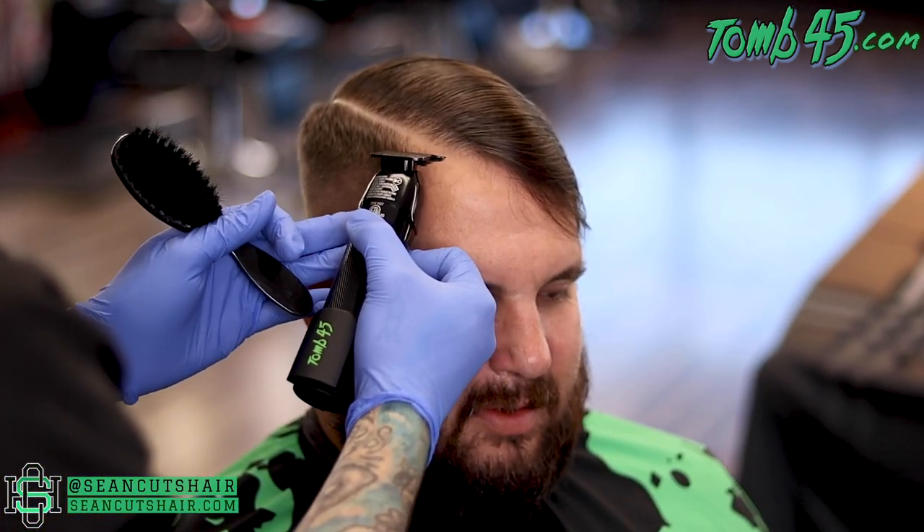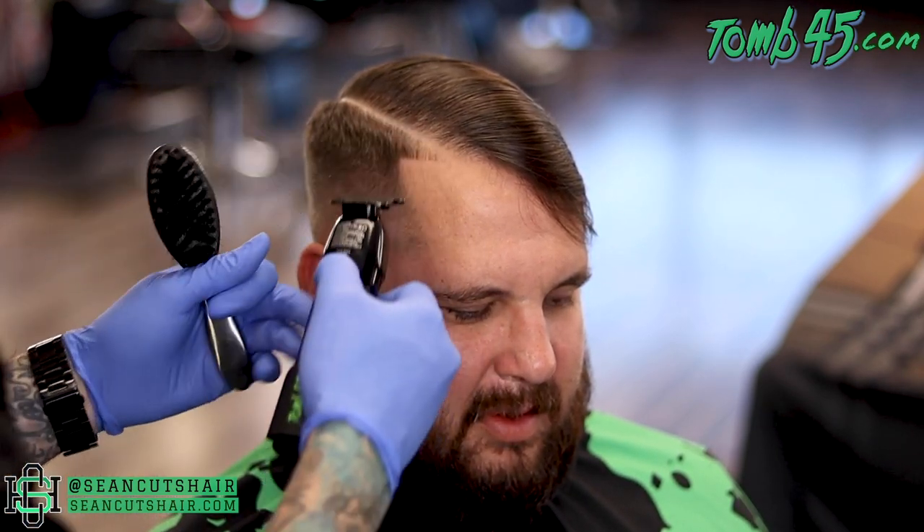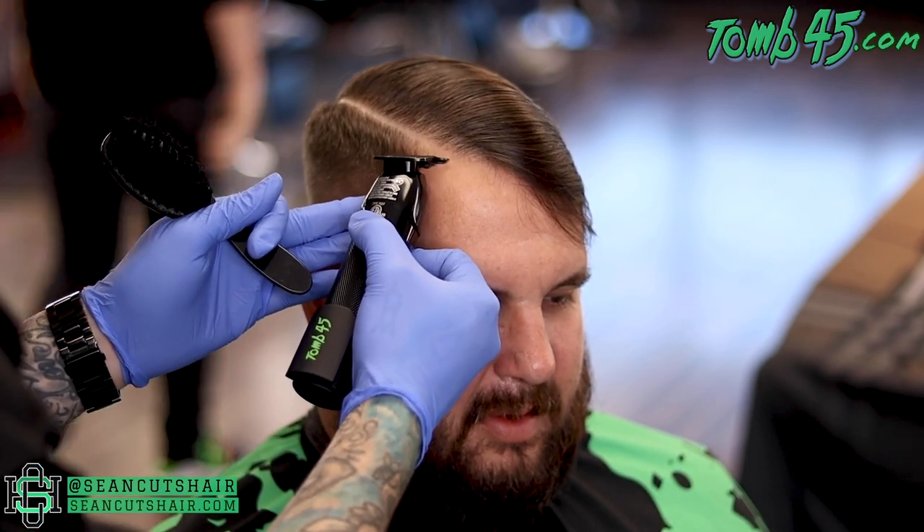Now we'll come in and edge up the baby hairs on this corner, edge up the vertical bar and the c-cup. Like I said, we will do some color enhancement when we get done with the rest of the cut.